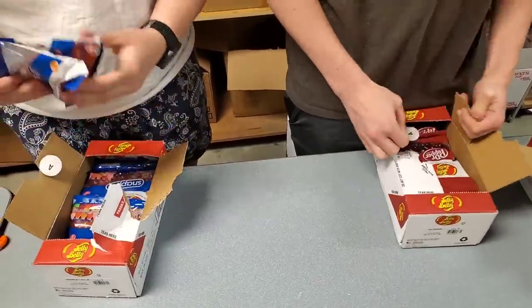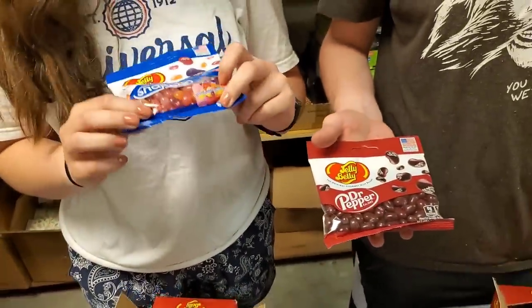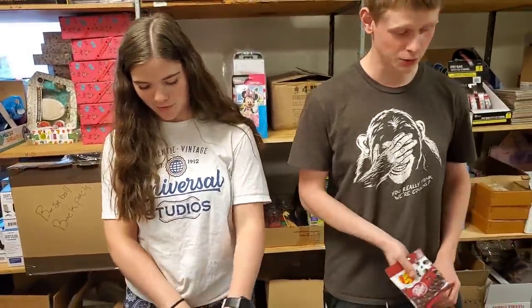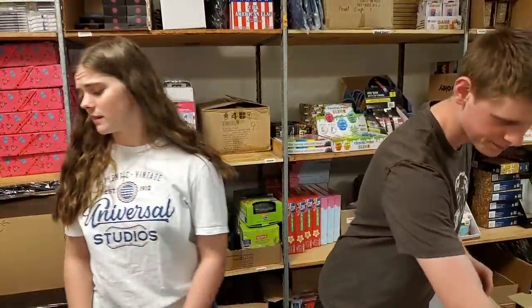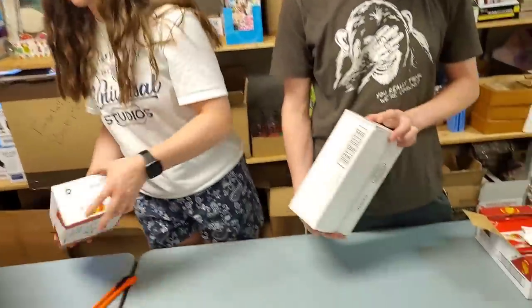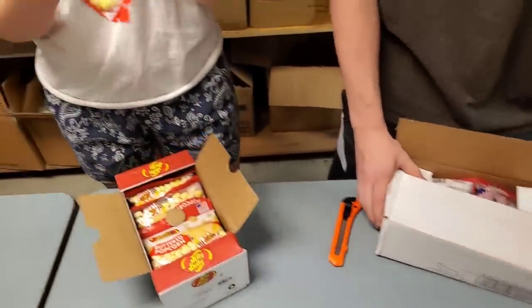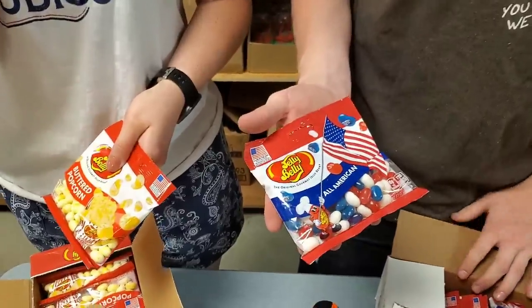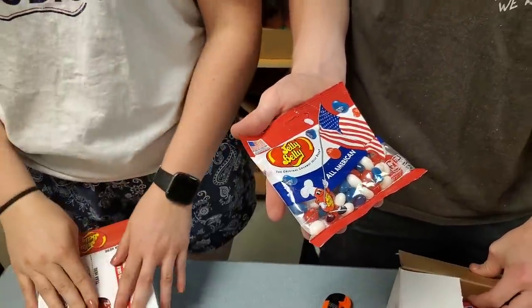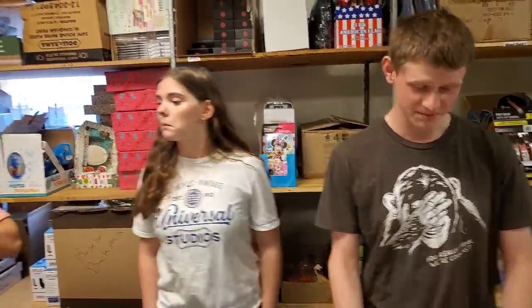I got Snapple jelly bellies. And I got Dr. Pepper! So many people like Dr. Pepper. We also got buttered popcorn — oh yeah, that was good. And America — the All-American flavor. What's All-American got in it? Coconut, very cherry, and blueberry — red, white, and blue!